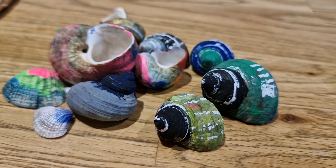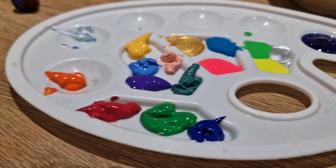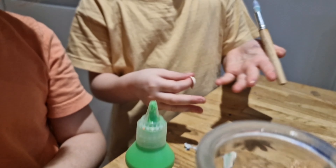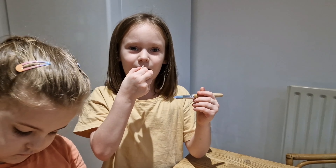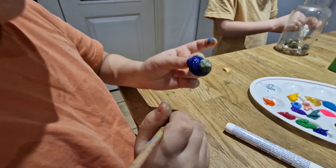There are white gaps, peach gaps on these seashells. These seashells are from the beach. We didn't really collect them — someone came past our house yesterday night and they gave us seashells to paint.